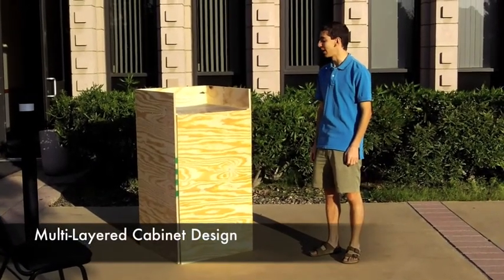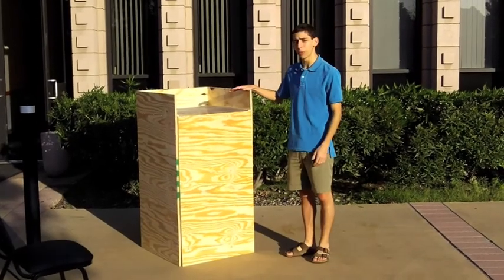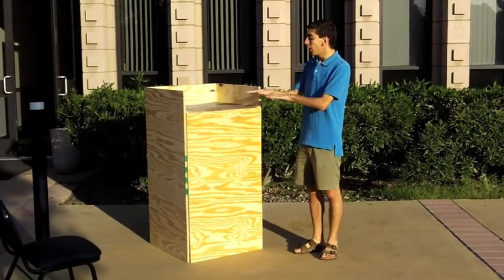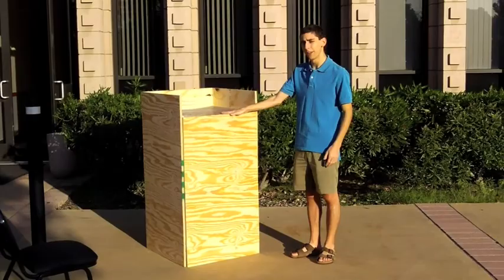Here we have the multi-layered cabinet design. It's four feet tall and two feet on each side. It was made from one large piece of plywood. It's held together by L brackets on the inside, and there are two levels of diamond-expanded mesh that sit up here at the top.